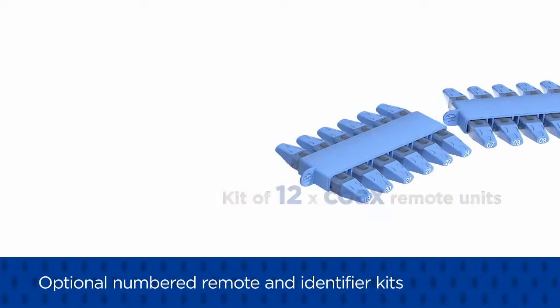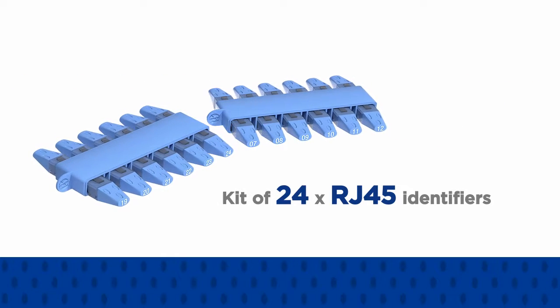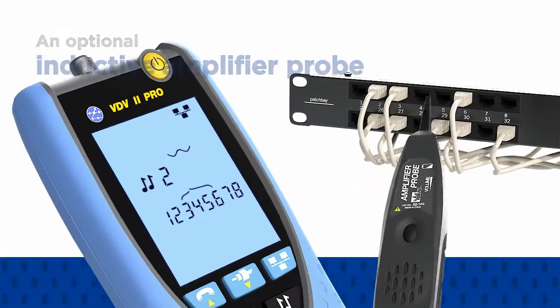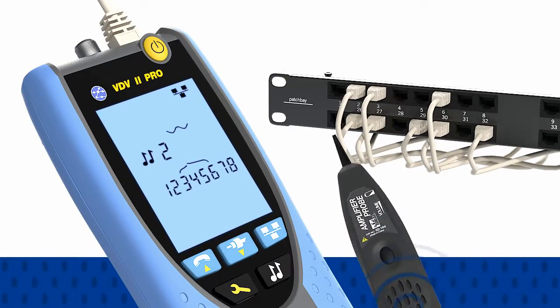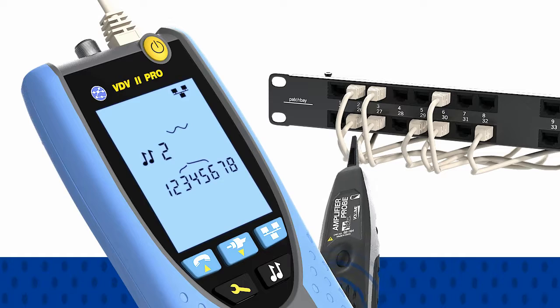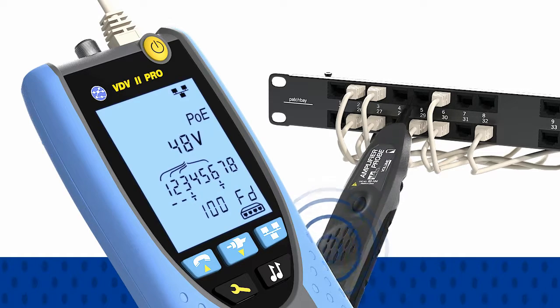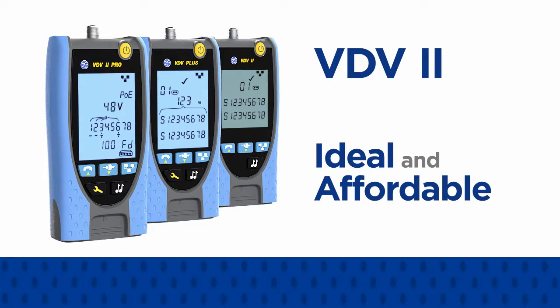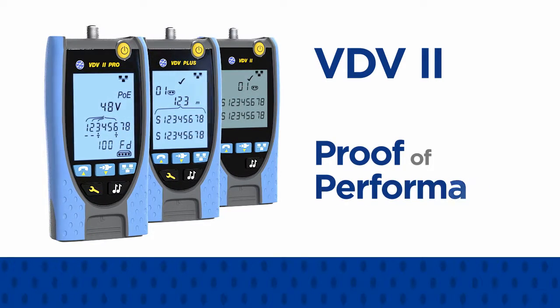An optional inductive amplifier probe will detect tones generated by any VDV2 to facilitate cable tracing. For voice, data, and video cable verification, the VDV2 series is the ideal and affordable solution to deliver proof of performance.